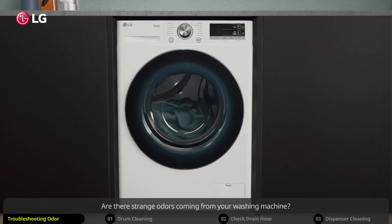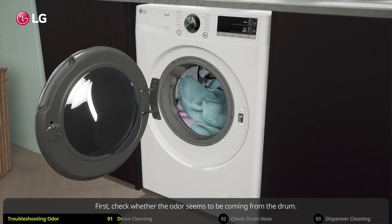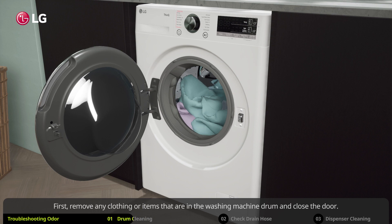Are there strange odors coming from your washing machine? Does the drum have an unpleasant smell? First, check whether the odor seems to be coming from the drum. If this is the case, you should run the tub clean function. First, remove any clothing or items that are in the washing machine drum and close the door.